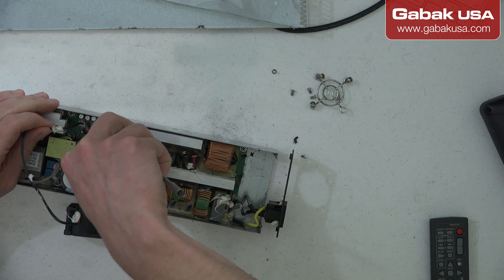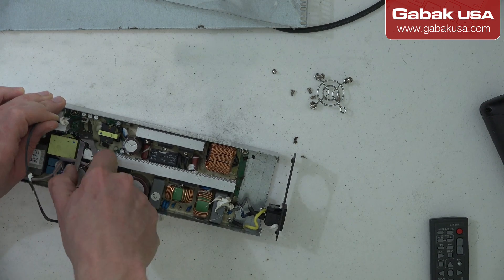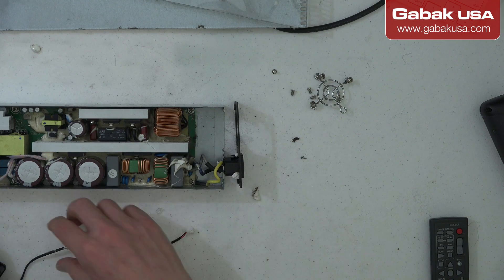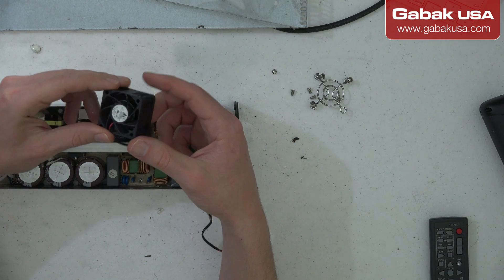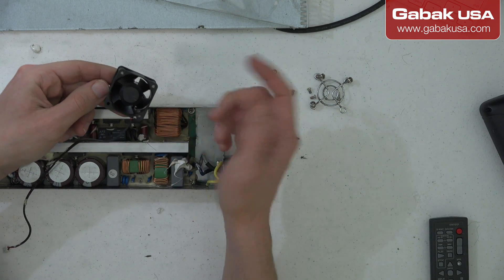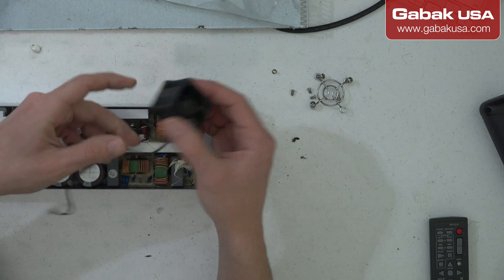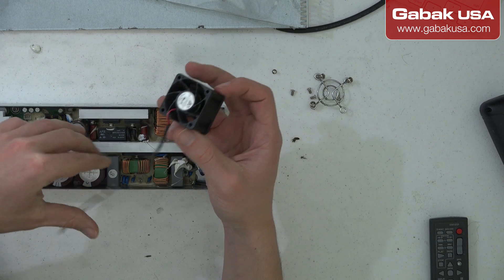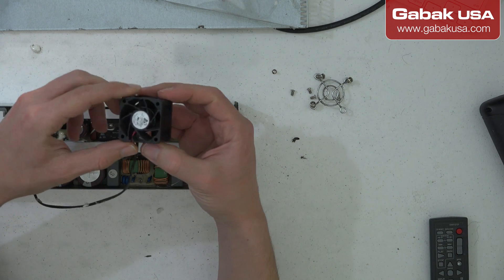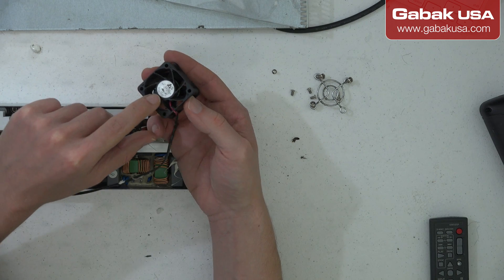I'm going to remove it from here. After cleaning this little fan with the brush, it seems like it's spinning just fine — it looks like it's okay.